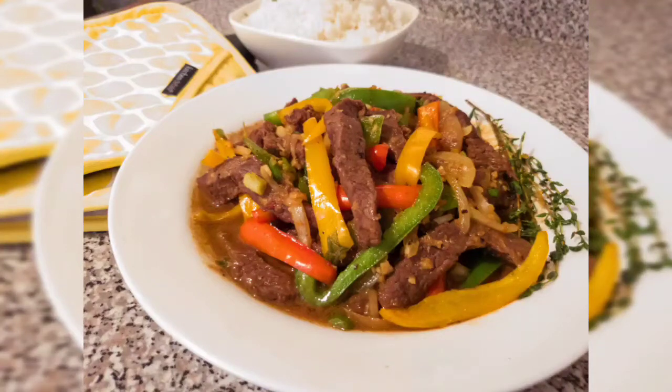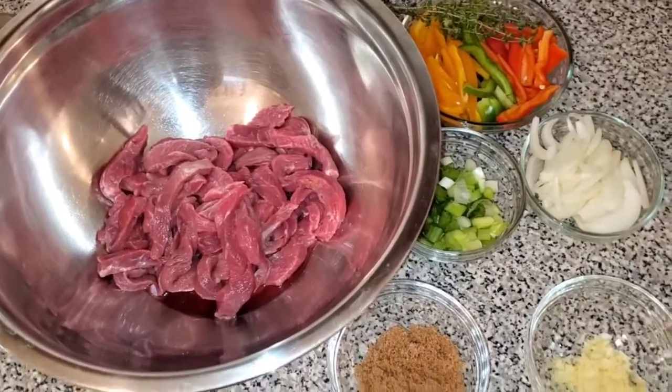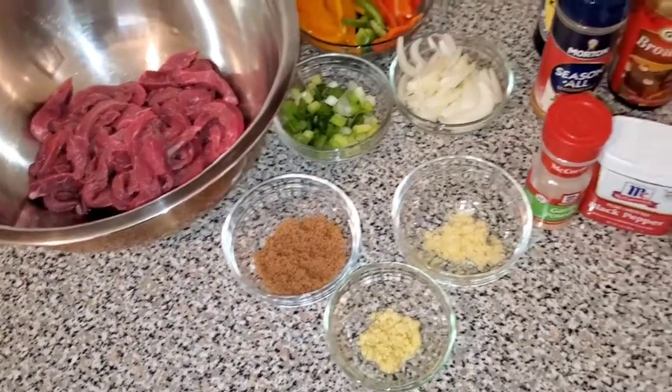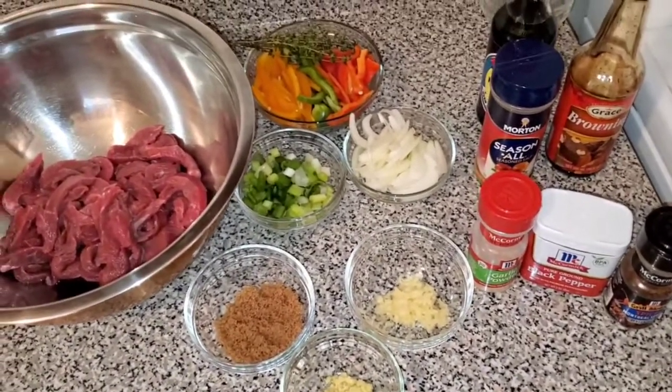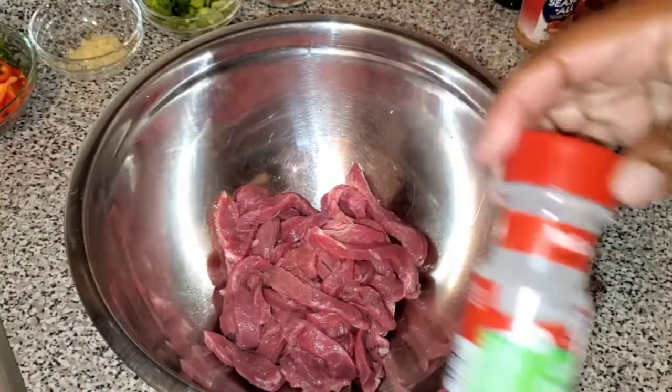Hey guys, welcome back to my channel. It's your girl Shea and I'm back today with another delicious recipe. So as you guys saw in the title today, we're making some delicious pepper steak. If you're new to this channel, don't forget to subscribe so that you can see every time I upload a new video.